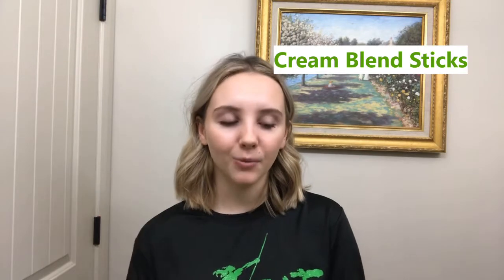She got me these cream blend sticks — a black one and a white one.